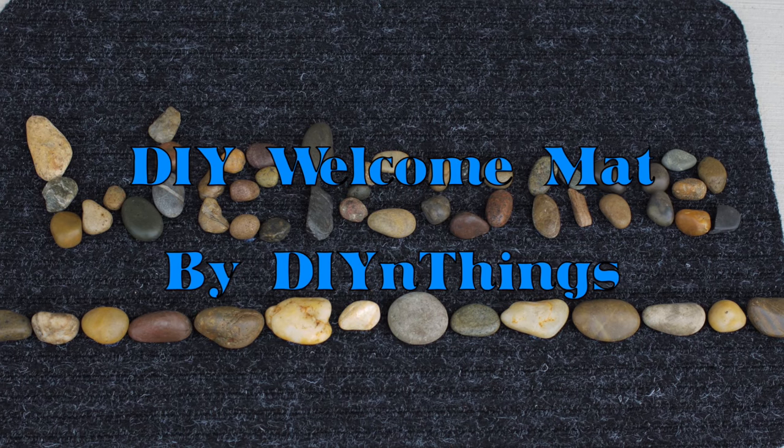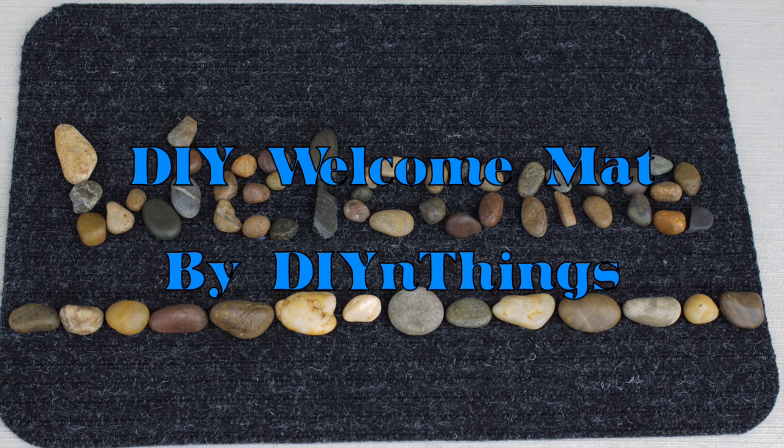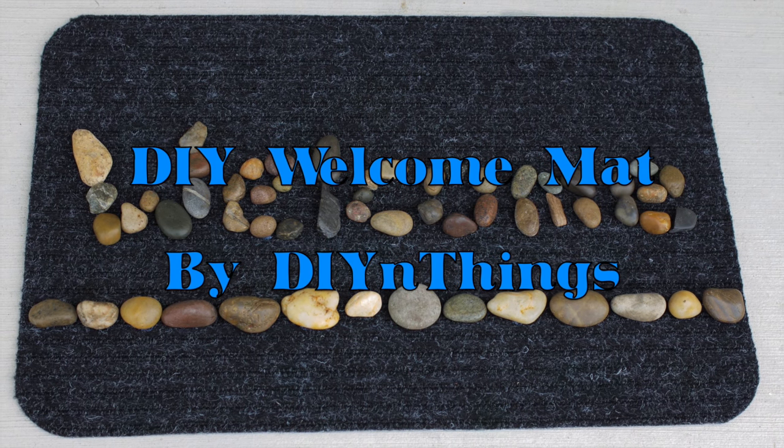Spring is finally starting to come around and it's time to start prepping the house for warmer weather. I needed a new doormat so I decided to make one instead of buying one, so let's get started.